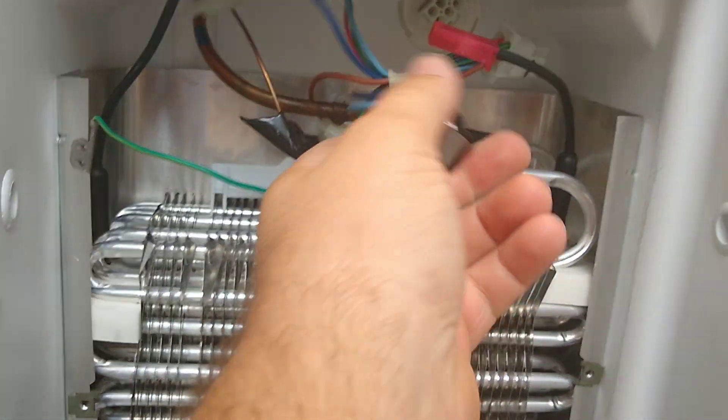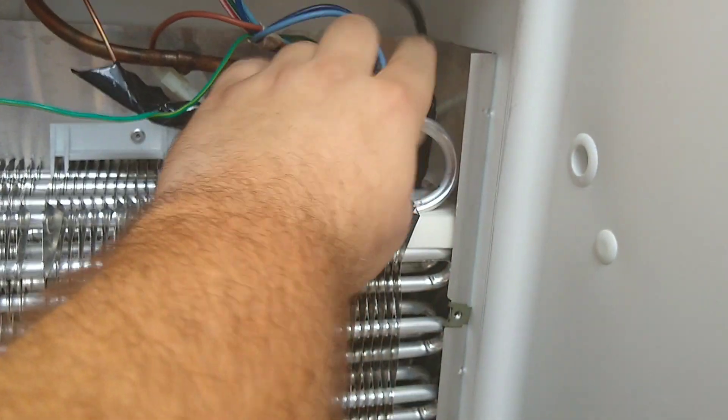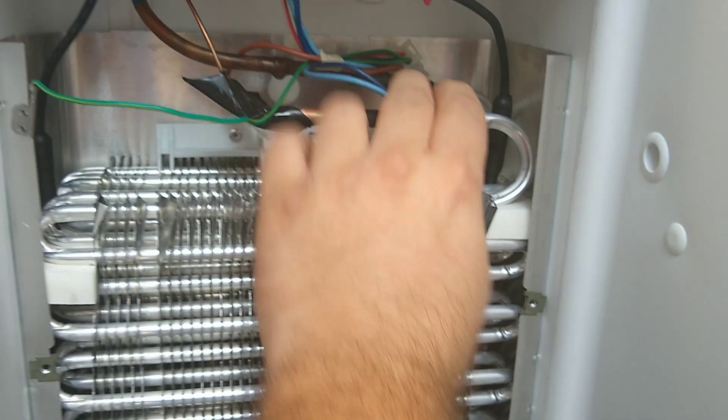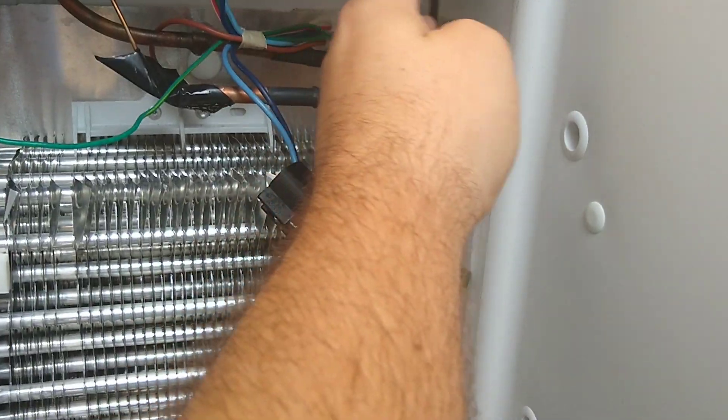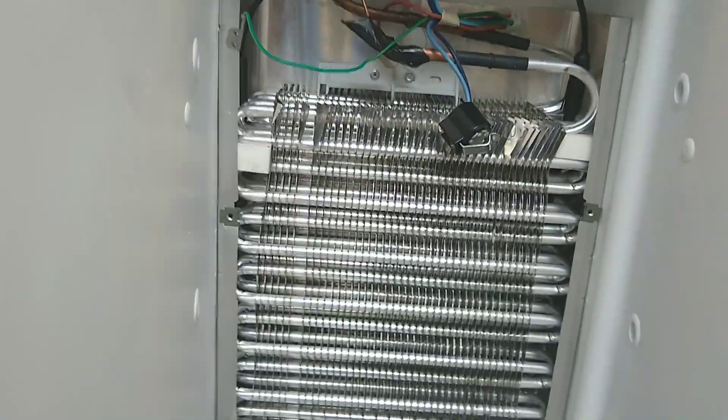This is your defrost thermostat — it sits over here on your evaporator. This is your defrost heater. You've got two ends that plug into this defrost heater.